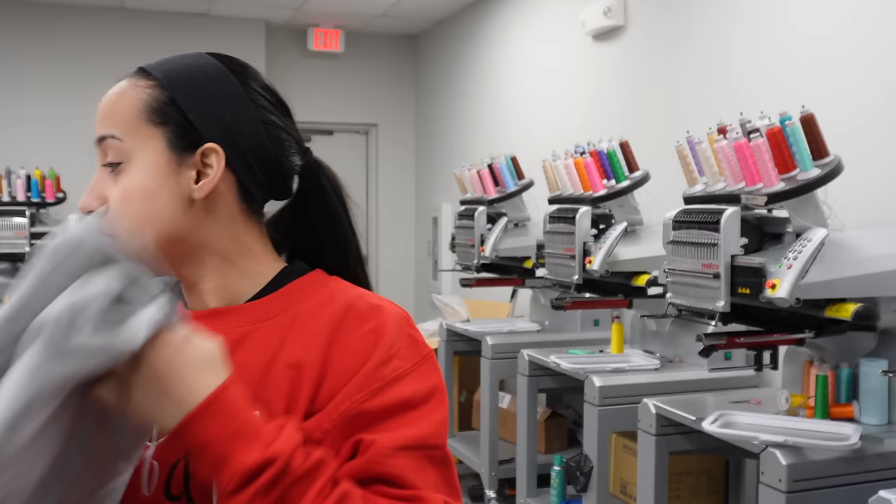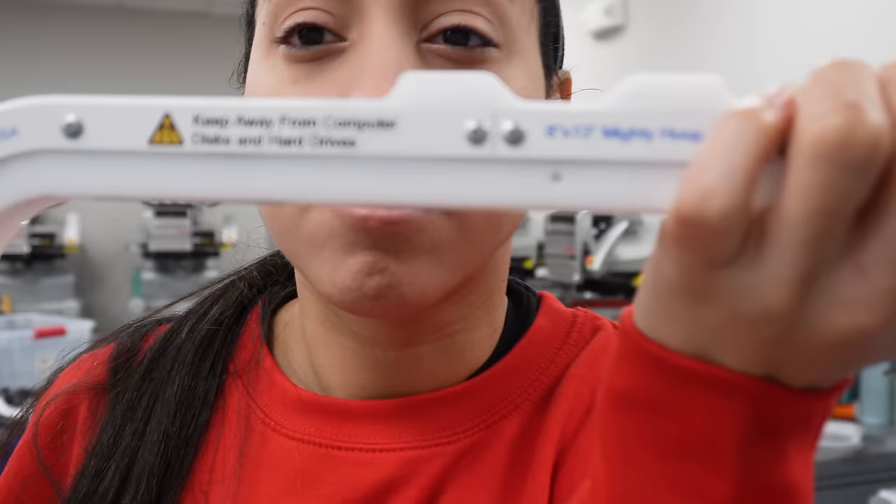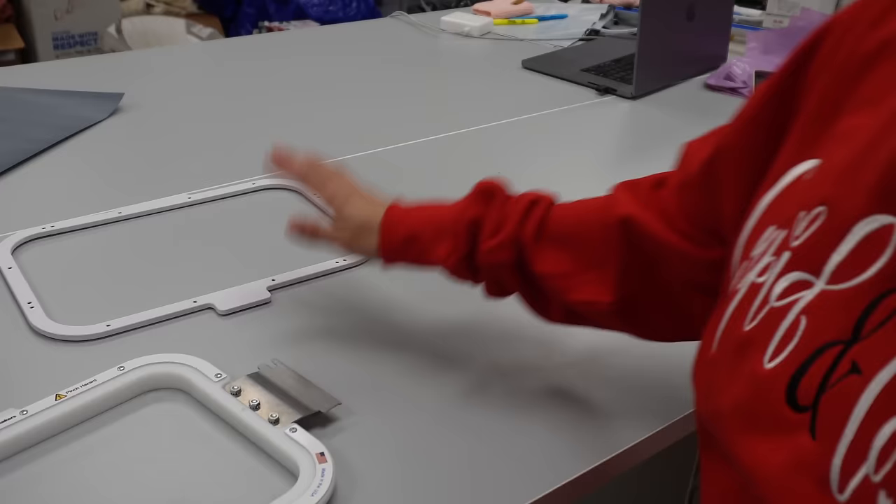The machines I will be using are the Melco EMT 16x embroidery machines. If you want more information there's a link down below or you can contact Todd. A lot of you guys are asking which size hoop I use for adult sweatshirts — this is an 8x13 Mighty Hoop. They work great and you can get free shipping if you use code 'kids custom' at checkout. There's also a link in the description.